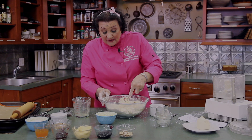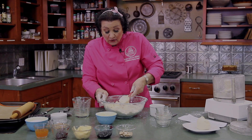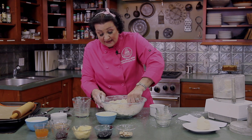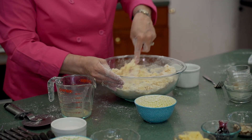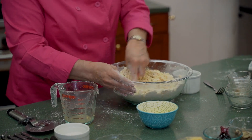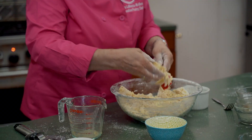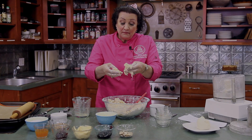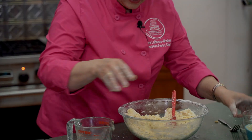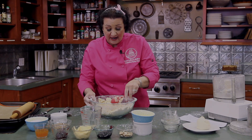If you see that your flour looks extra dry and it doesn't look like this cohesive dough, just add a tablespoon of water. The dough should be sticky like this. I'm flinging it everywhere today! But play with the dough — it's supposed to be sticky. I always say the best tools a baker can have are right here: your hands.